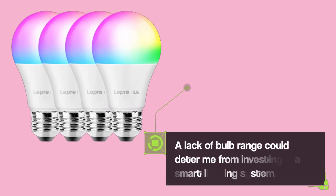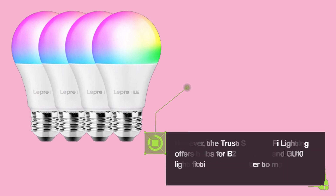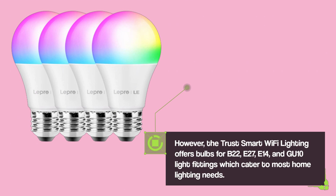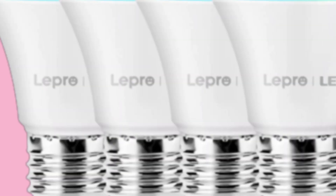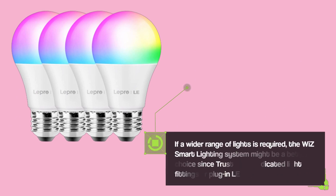A lack of bulb range could deter investment in a smart lighting system. However, the Trust Smart Wi-Fi Lighting offers bulbs for B22, E27, E14, and GU10 light fittings, which cater to most home lighting needs. If a wider range of lights is required, the Wiz Smart Lighting System might be a better choice, since Trust lacks dedicated light fittings or plug-in LED strips.